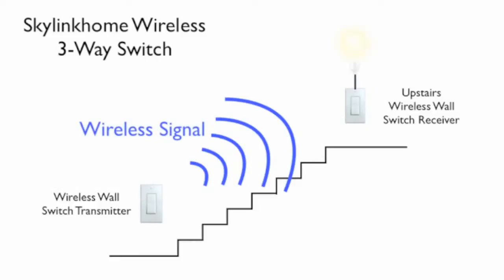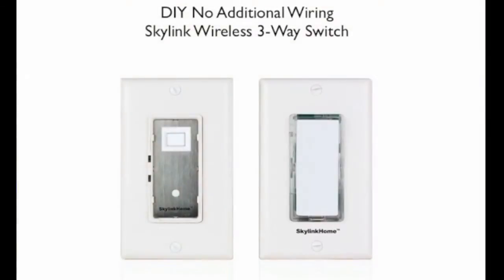It doesn't involve any wiring whatsoever. Just replace the existing wall switch with the wall switch receiver. Place the wall switch transmitter anywhere you'd like. And there you have it — a wireless three-way switch without having to run a wire.